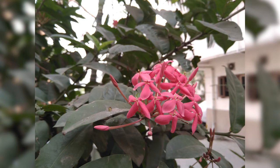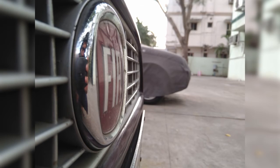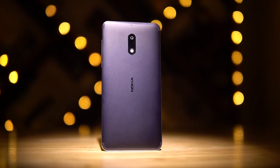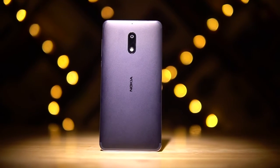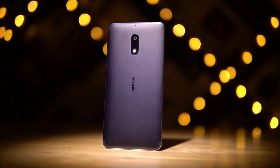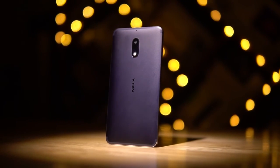This phone is priced at 1,699 yuan — that's about 17,000 Indian rupees or around 250 US dollars. That is definitely more expensive than others with similar internals. Is this a case of HMD Global trying to cash in on Nokia nostalgia, or is it due to the premium build and other hardware like the camera, dual speakers, Dolby Atmos, etc.? I'll have more to say in the full review.